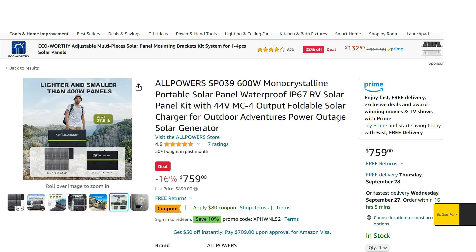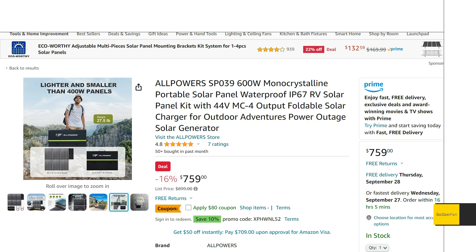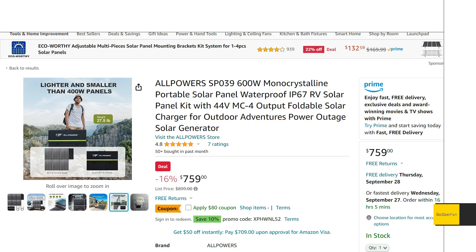Taking a quick look at this new AllPowers 600-watt portable solar panel. This is a kind of unique offering from AllPowers — something I'm excited to look at. There are pros and cons to this route, which we'll talk about compared to more traditional 100-watt and 200-watt folding solar panels.